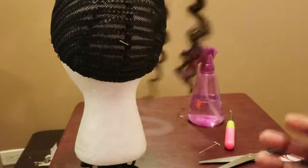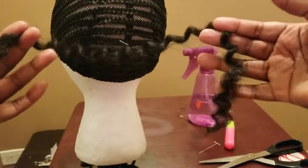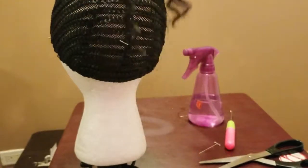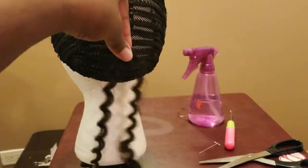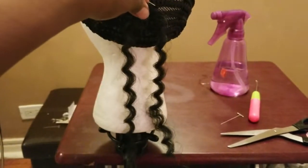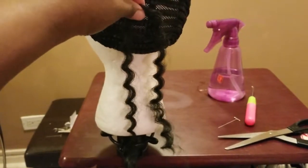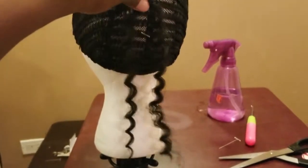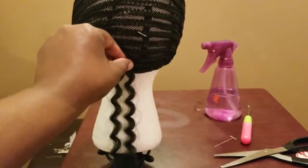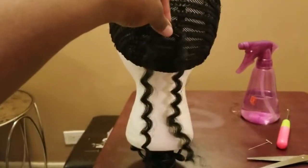Actually, when you crochet it on, it'll be 5 inches. And this is what it looks like on the mannequin — how long it will come down. That's too long for my mother, so I have to cut it shorter. But that's basically what it'll look like if you start it all the way down here — that's basically what it'll look like cut in half.